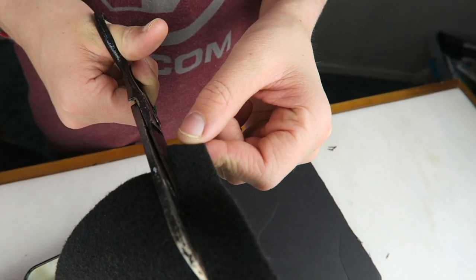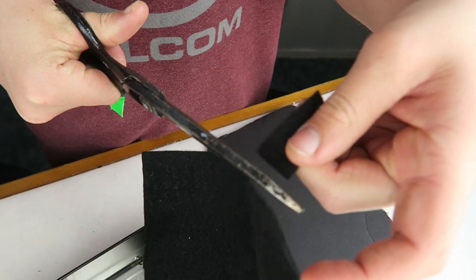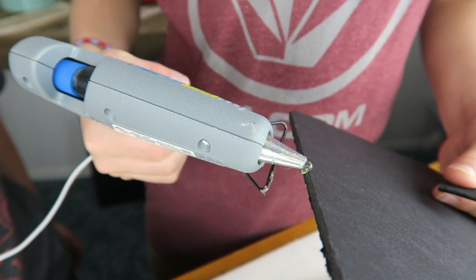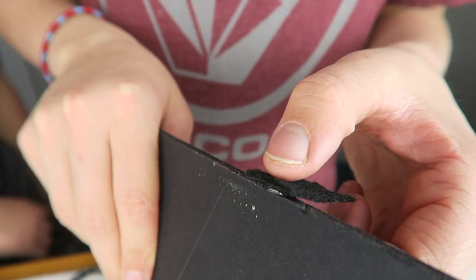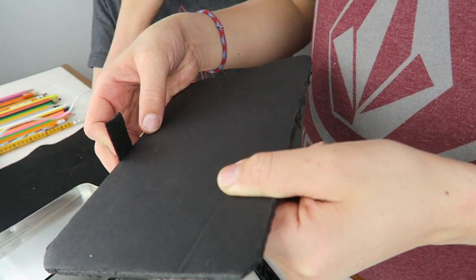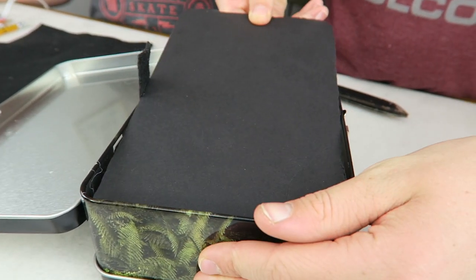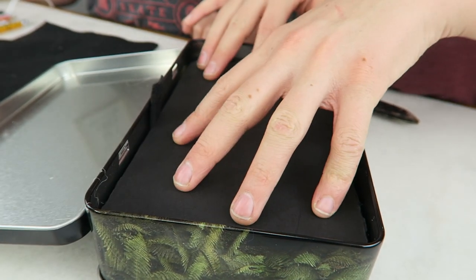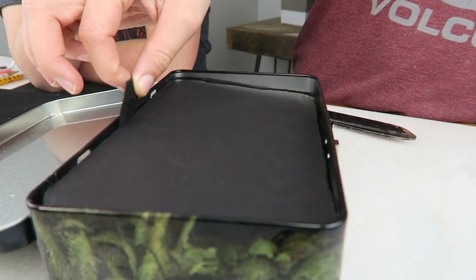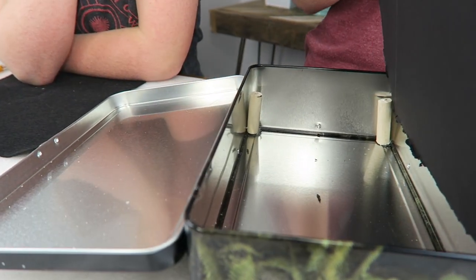I'm just going to cut out a rectangle sized piece of felt and glue it on. Now that it's dry, we're just going to stick it in right there. And when we want to take it out, you just grab the tab and pull up. Tada!